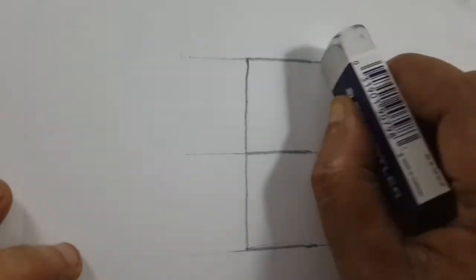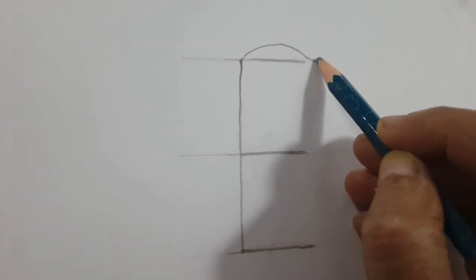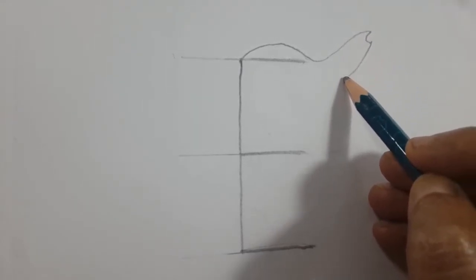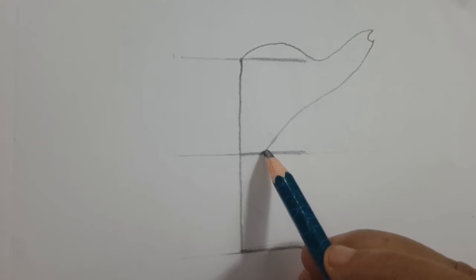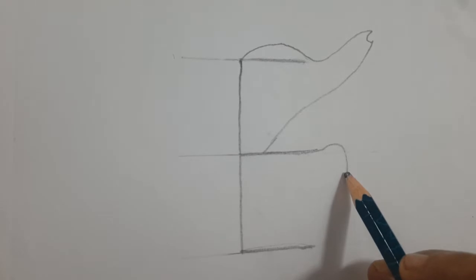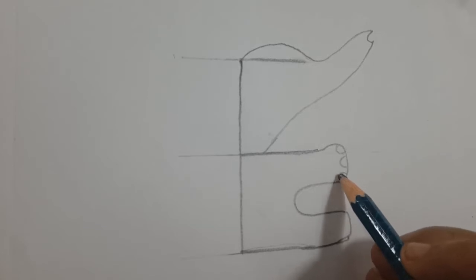Today I am going to draw a picture of an elephant. It's a baby elephant. Now I am drawing its head and then its trunk. Then I am drawing its front leg — here I am drawing only one leg. Then the hind leg, also one leg here. You can't see the other two legs. These are the nails.